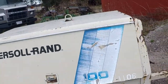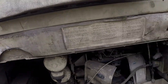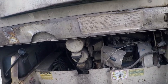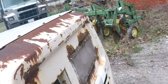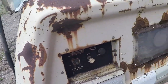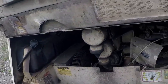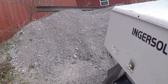It's an Ingersoll Rand 100 air compressor. It does not run — typical for me, I buy stuff that doesn't run. It hasn't run in a while; the diesel fuel smells like fuel oil. I looked it over really good and can't find anything majorly wrong with it. The on/off switch is stuck but the push button works. The hours — I'd have to take the plate off to read them — I think it's around a thousand hours, possibly closer to two thousand.